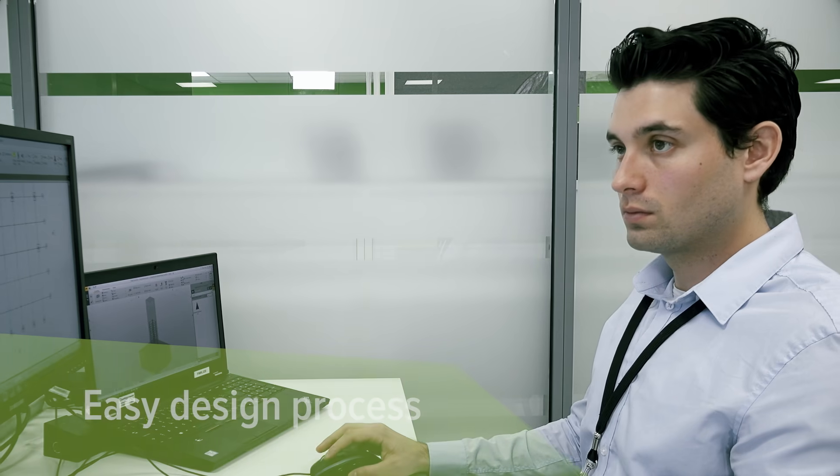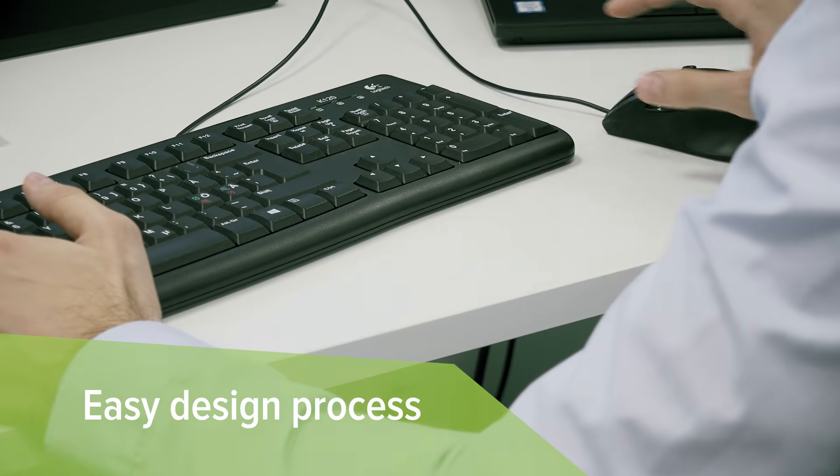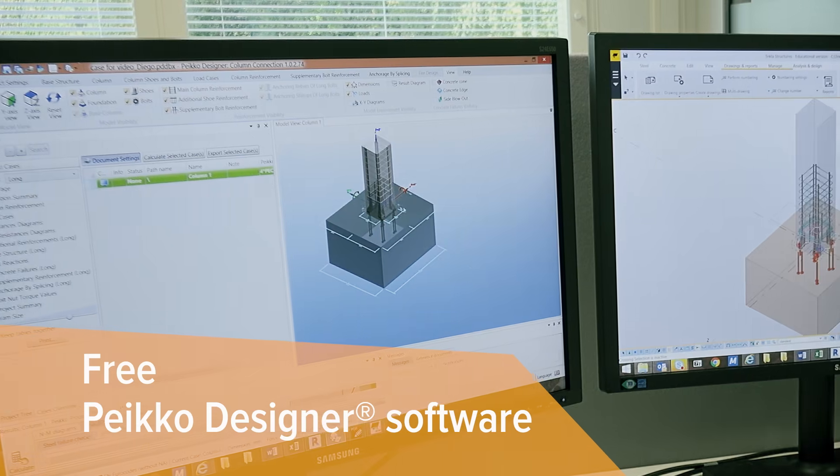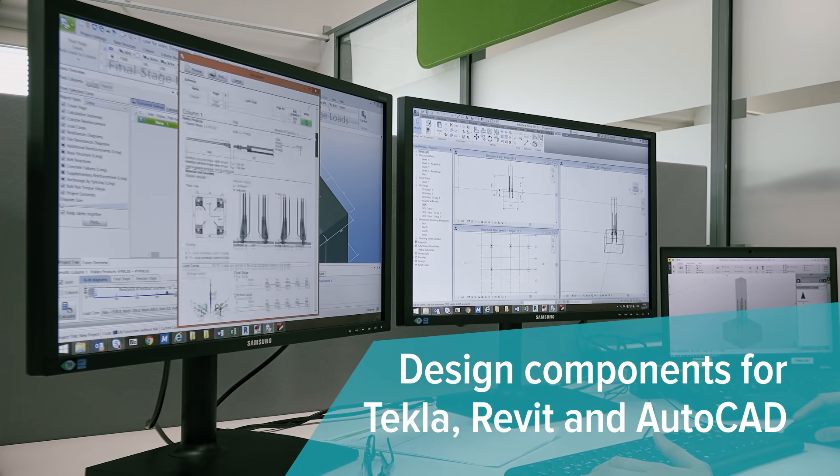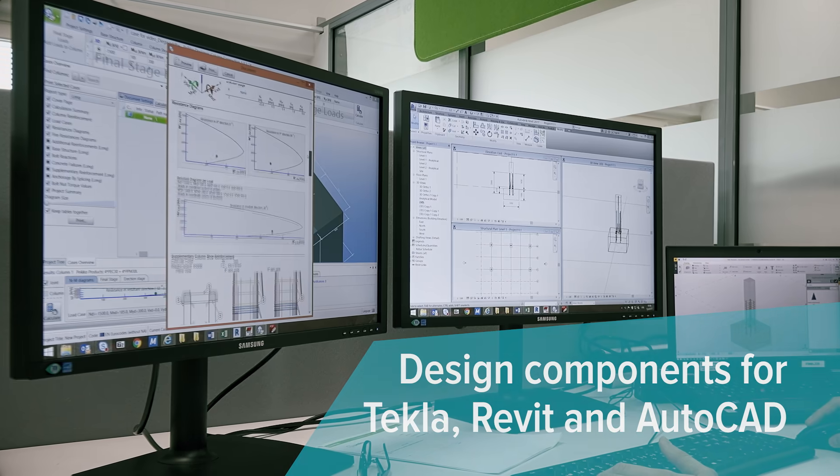Structural designers appreciate the easy and fast design process with the free PECO Designer software. Designer components are available for Tekla, Revit and AutoCAD.